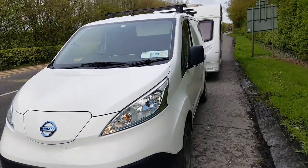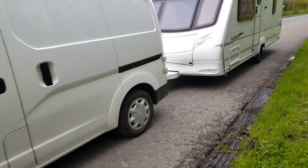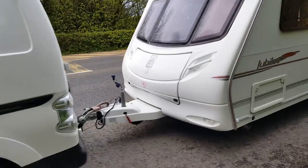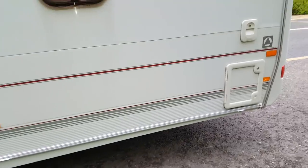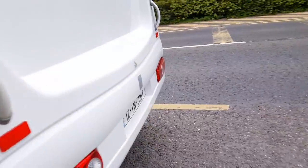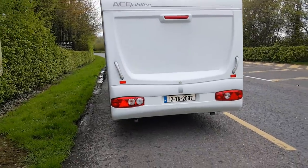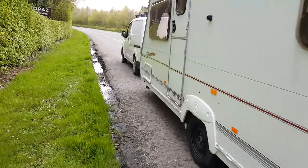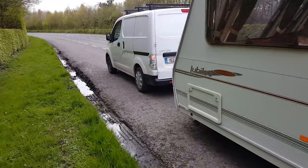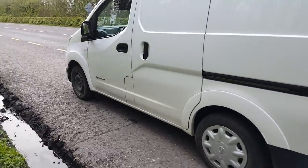Hi guys, I just want to show you my Nissan ENV 200. It's my electric van, holding a caravan — it's my towbar. As you can see she's not a small one, it's a good size. That's her there.